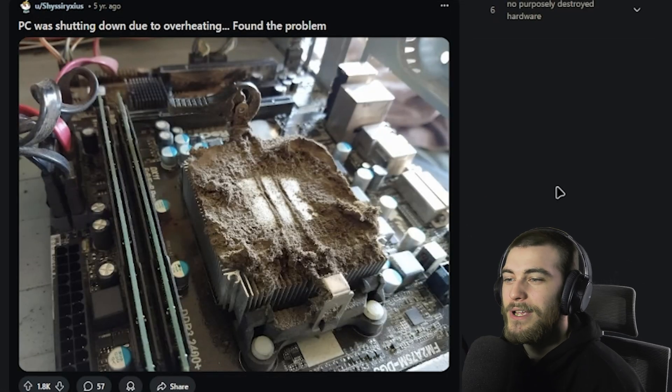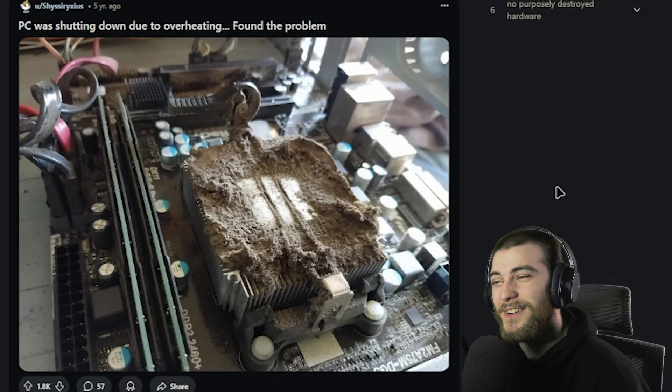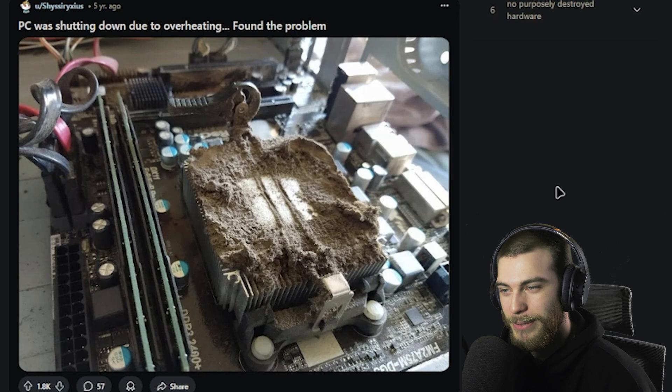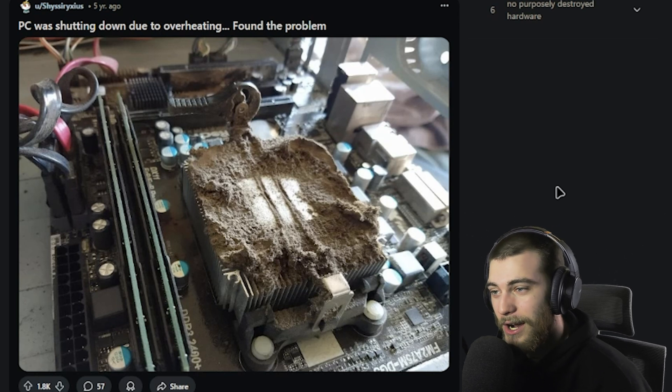'PC was shutting down due to overheating. Found the problem.' That cooler — number one — is disgusting. Number two, it looks like it hasn't been cleaned since the Egyptians were on this planet. That is insane. Actually, it looks like one of them might have been buried on your CPU cooler. That is ridiculous.